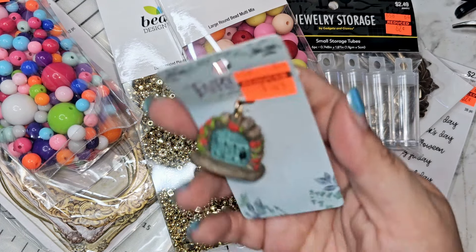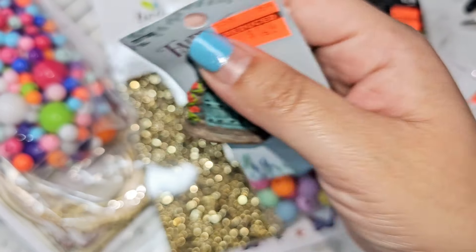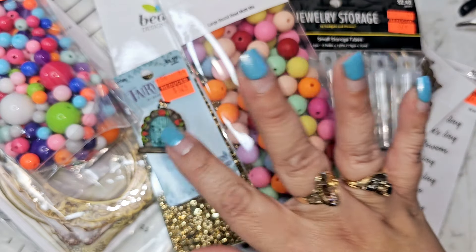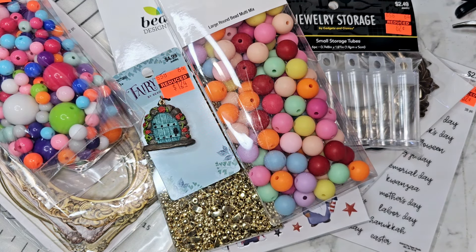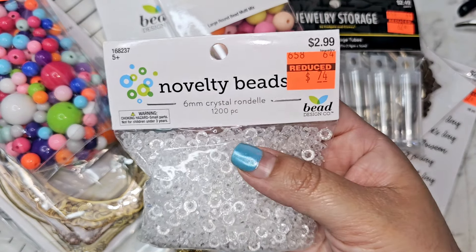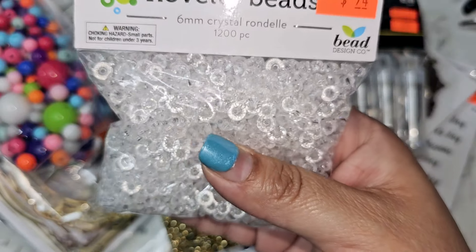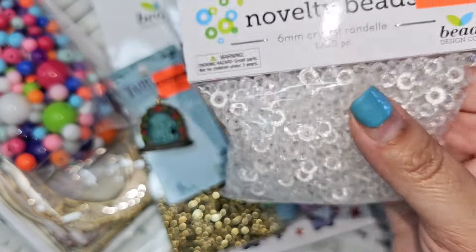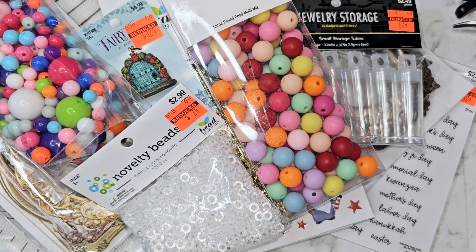This was so stinking cute — $1.24 and it's just like a little fairy door with roses. I thought that was really, really pretty. I might do like an Alice in Wonderland little Chucky Charm — I thought that might be cute for that. These were 74 cents and you get 1,200 pieces in there. These are 6mm little beads, so nice little fillers kind of like those gold ones. So I grabbed those.